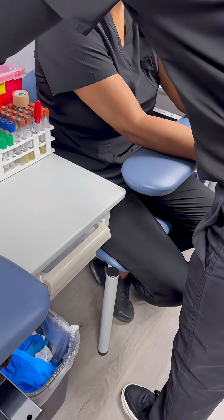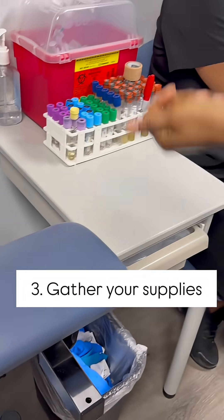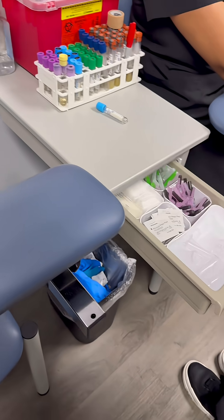Can I get your name and date of birth? As she's telling me that, I am going to sanitize my hands. Now I get my supplies — we're only doing one tube tonight, so just grab one tube.